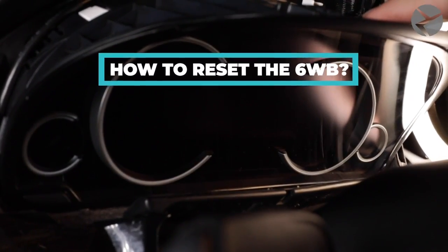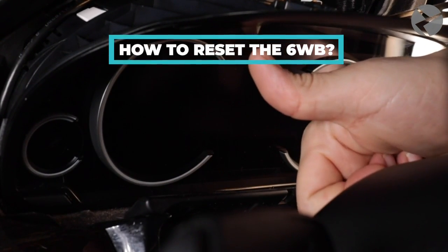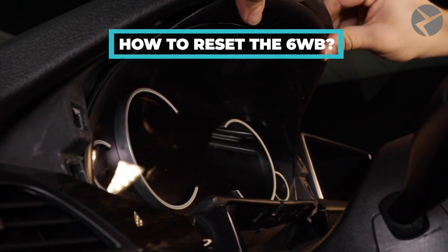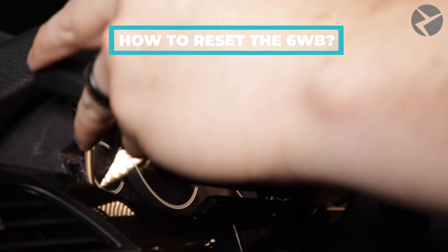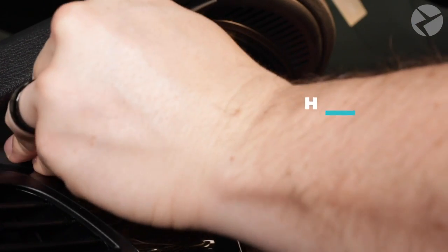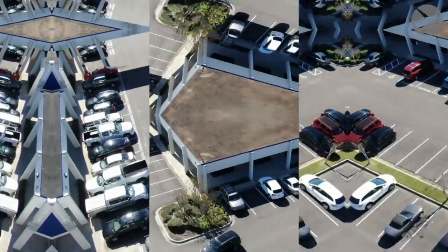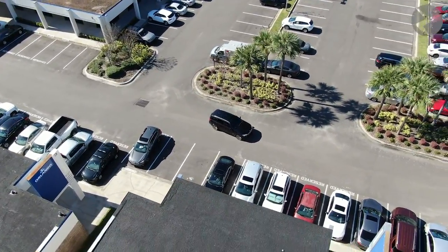How to reset the 6WB? Resetting a 6WB is a service that we offer to a customer that purchased a used 6WB cluster, which they want to have installed in their vehicle. If you purchase a used instrument panel taken from another car, it needs to be reset before installing it into your vehicle. Under no circumstances do we recommend you try doing it yourself, because even minor interference can lead to problems that might not be fixable.